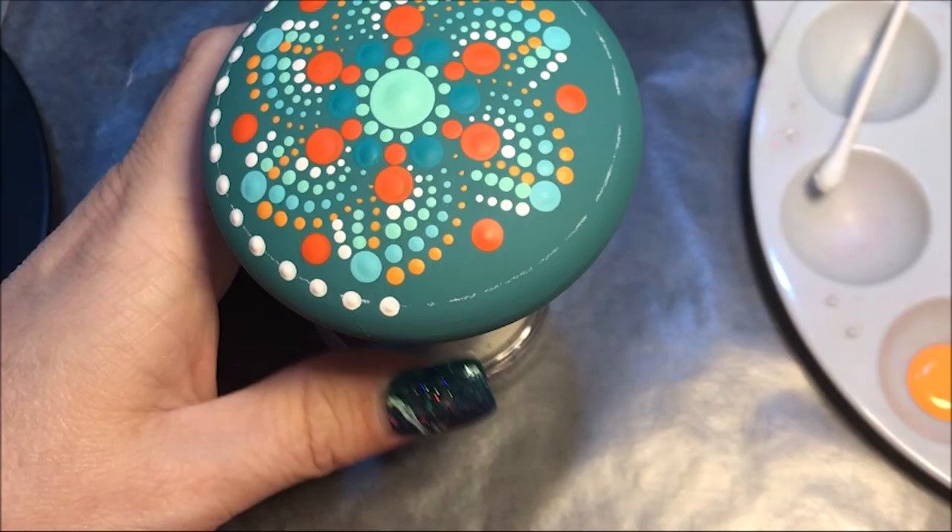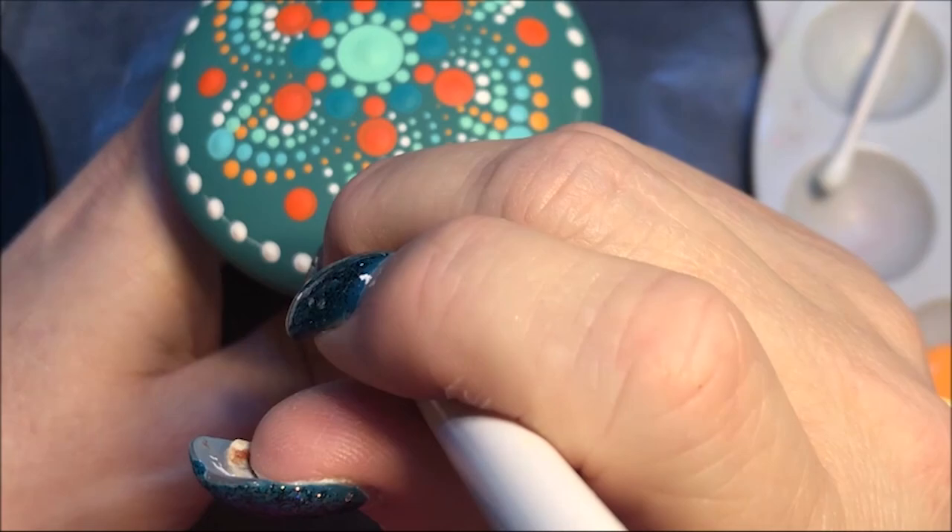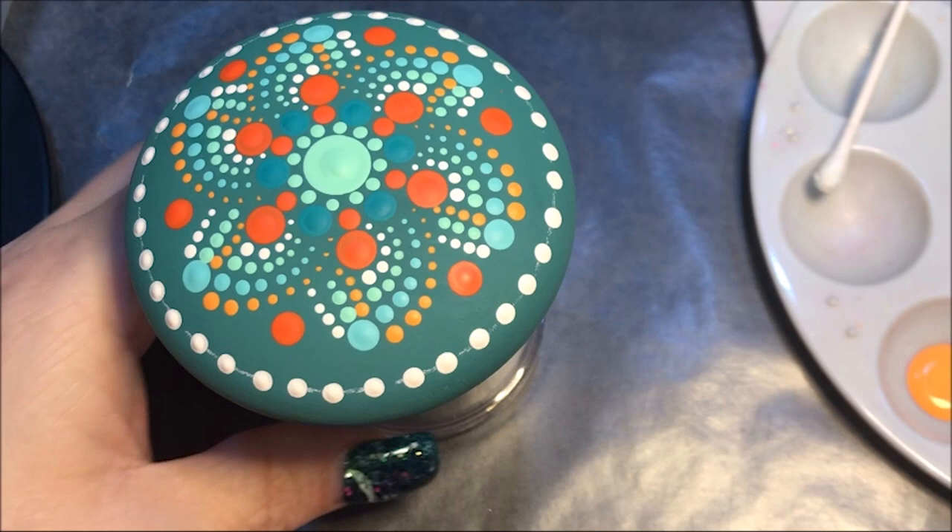Let's go to a number two and I'm gonna use that tangerine. I'm gonna put another dot in between the white ones.